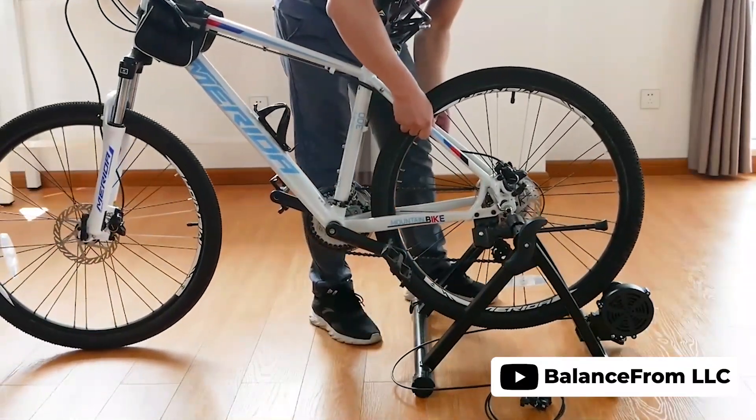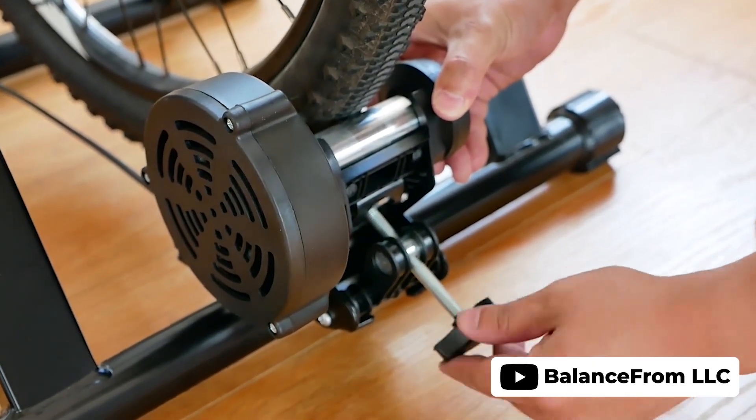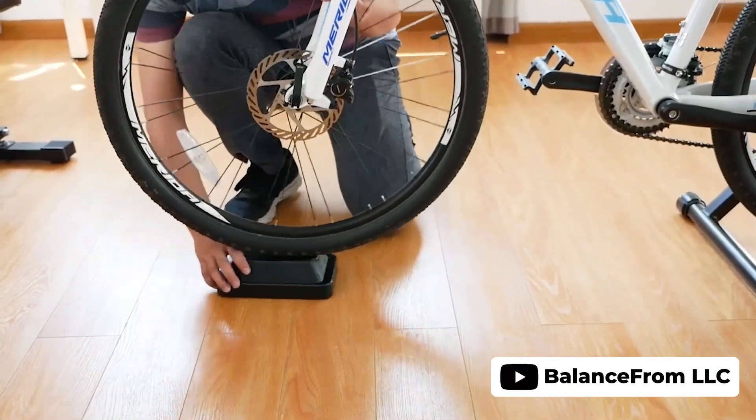The stand is also remarkably quiet when used with road bike tires and its rubber feet prevent any damage to wood floors. With a max load of 330 pounds, this bike trainer stand is a solid choice for anyone looking to keep up their cycling fitness throughout the year.